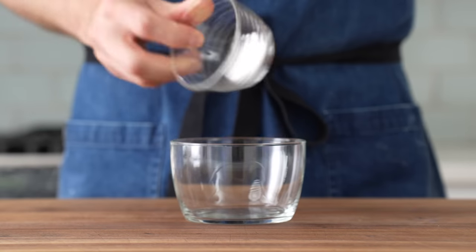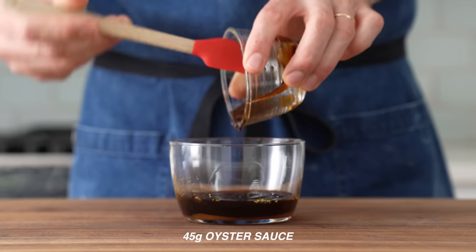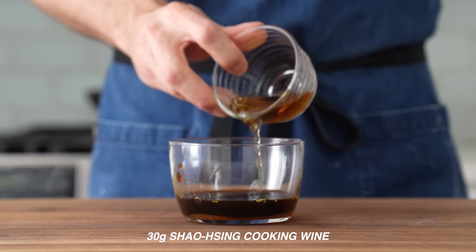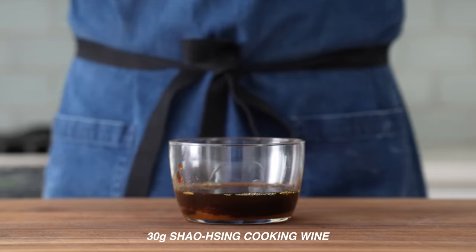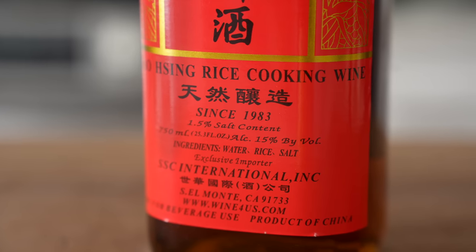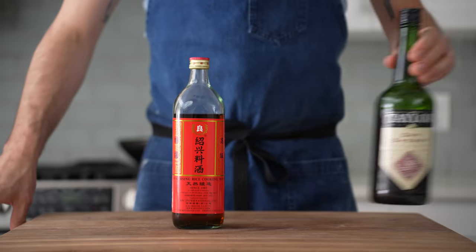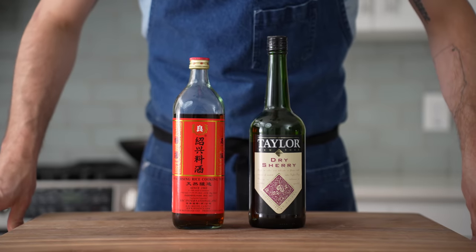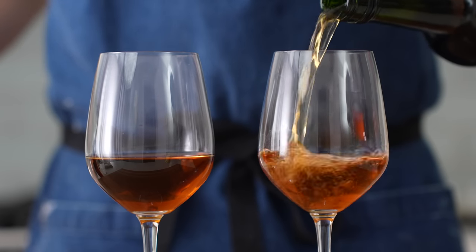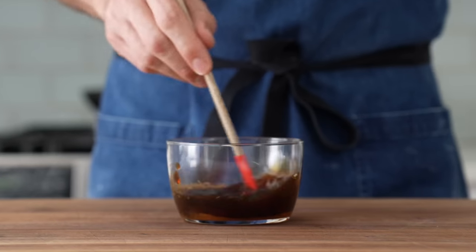For the stir fry sauce, I'll combine 10 grams of sugar, 30 grams of soy sauce, 45 grams of oyster sauce (or hoisin if you can't get oyster), and 30 grams of Shaoxing Chinese cooking wine. Shaoxing is a fermented rice wine with a distinctive amber color and a musty aged aroma — the bottle I have has added salt in it, which is surprising when you're expecting wine, but it makes this dish taste awesome. Just keep an eye on the salt level. An alternative would be dry sherry, or white wine if you don't have that. A quick stir to combine and that's our sauce.